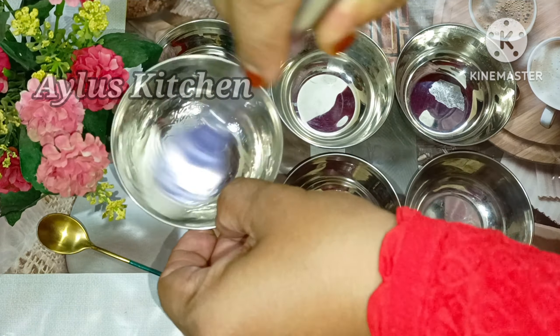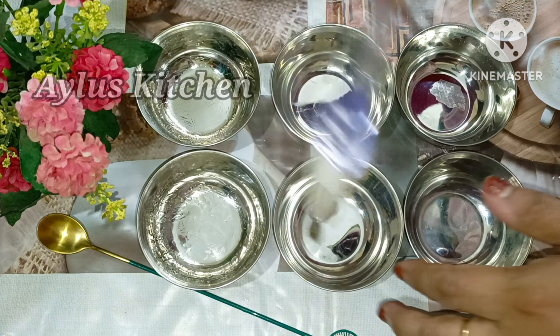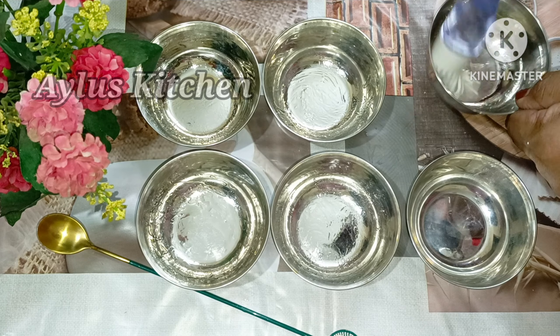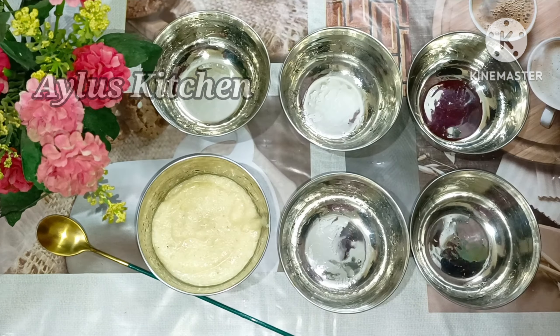I am going to make a small plate of oil in the pan. I am going to make a little oil brush. In the next process,